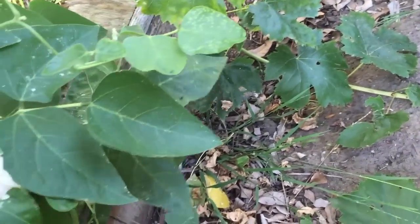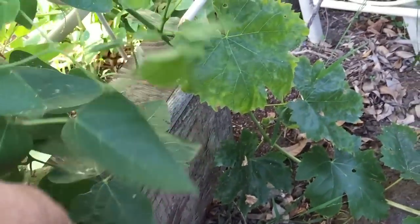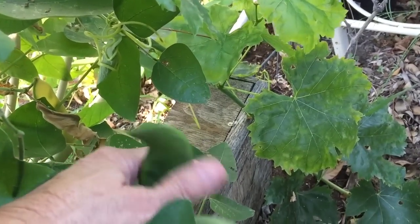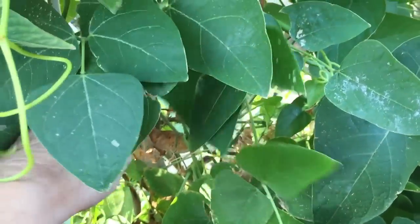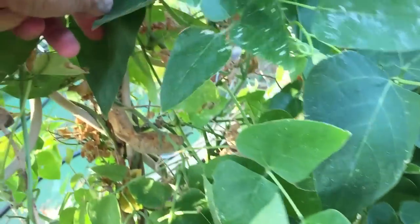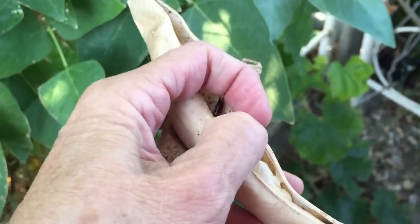These are big mama lima beans, which are my favorite - they taste like a big delicious potato. I get down here and there's a whole bunch hanging way down in here. You really got to take your time and look - I'm still finding some. A lot of them went by, so they went to seed. I'll keep those seeds to plant next year - they're full of beans.